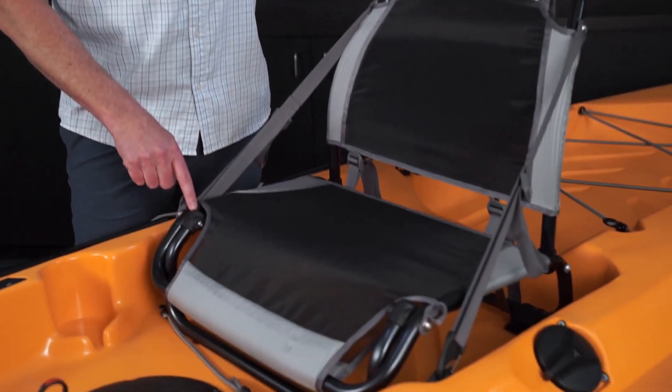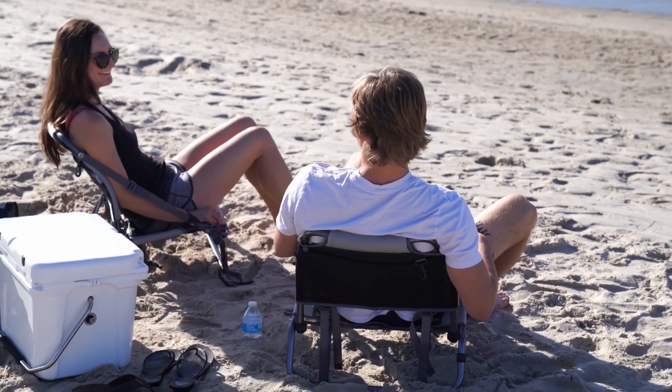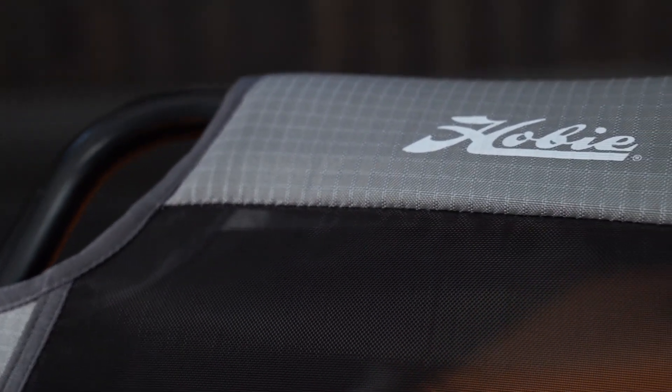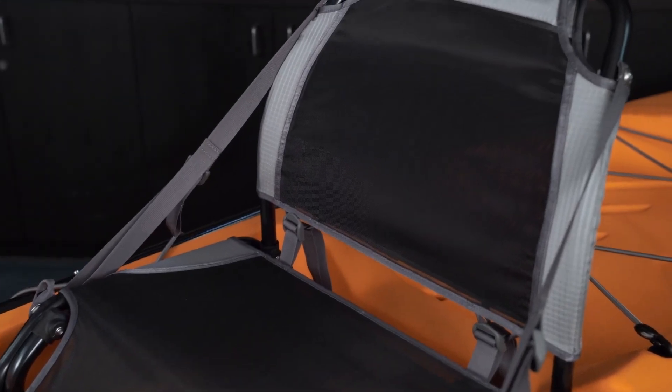The seat for the Compass features a lightweight aluminum frame construction with a mono mesh and rip-stop fabric construction. This design is easily removed from the kayak and can be used as a beach chair. The materials chosen for the Compass seat allow for a dry, breathable, and comfortable seating experience.